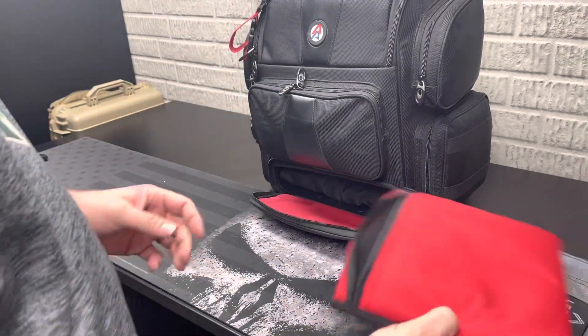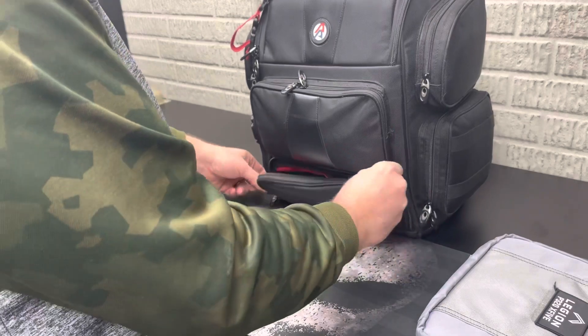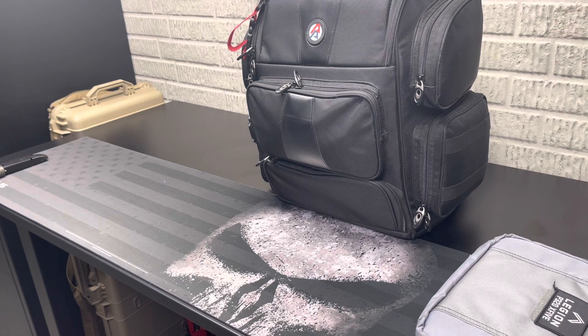So that's kind of what I do on a daily basis with my range bag. Other than that, add a firearm, add some ammo, and get out there and practice. Thanks for stopping by and have a good day, everyone. See ya.